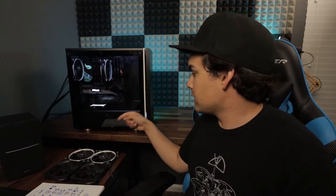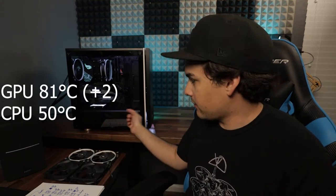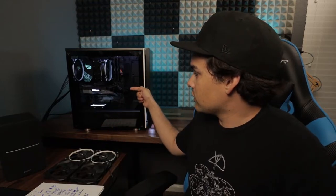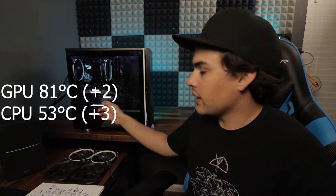From there I started experimenting. First, I turned off the top intake fan and that had no effect on the system. Then I tested with everything on except the bottom intake fan — the GPU temperature went up two degrees Celsius, so that fan is helping get cool air to the GPU. Then I tested with just the middle intake fan, and the CPU temperature went up — I think some of the hot air from the GPU was getting blown into the CPU cooler.